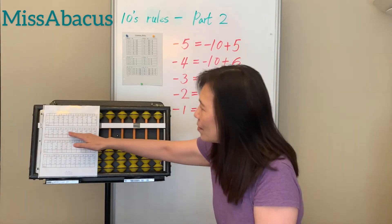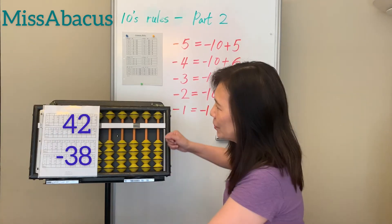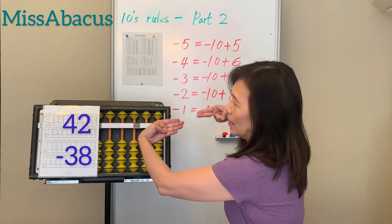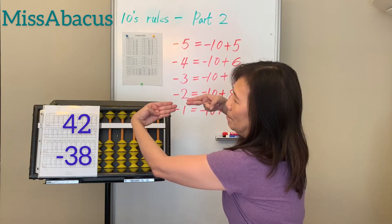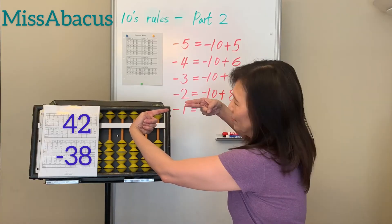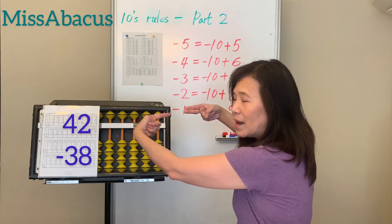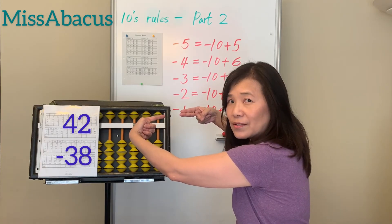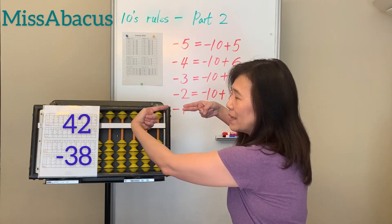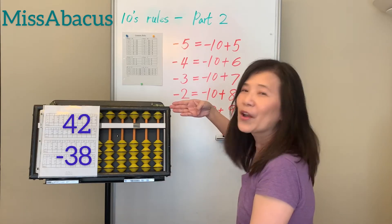Let's try the second row, first problem: 42. This is 42 minus 38 — so minus 30, then minus 8. You only have 2 left on the ones place, so how do you minus 8? From last week's rule, you need to borrow from 10. The minus 8 rule is: minus 10, then plus 2. Answer: 4.